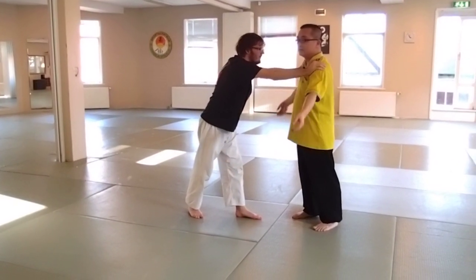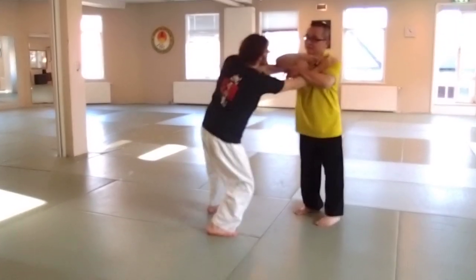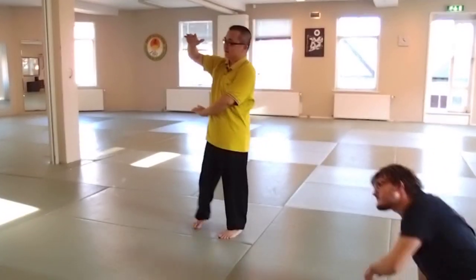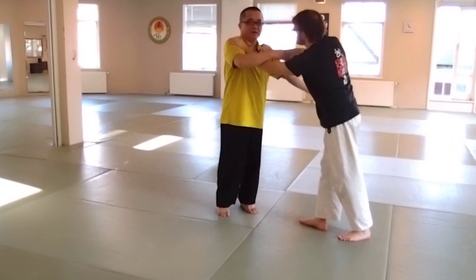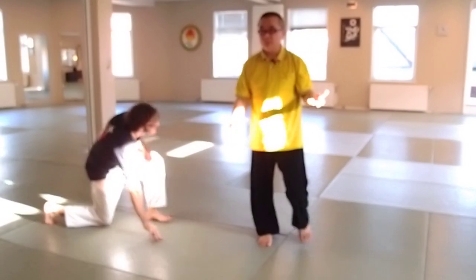You see, now I release, release, release. I cross over. You see. Same principle. I release him here. I bypass him here. Now I release him here, I cross over. And this is what — same principle.